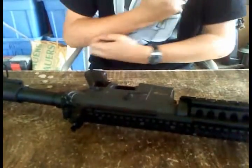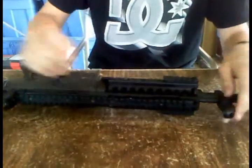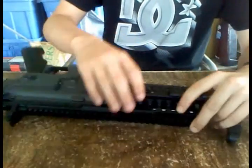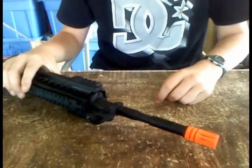And of course, the trigger. Going to the front of the gun, you got your sights, the battery, and of course the barrel. Pretty simple.